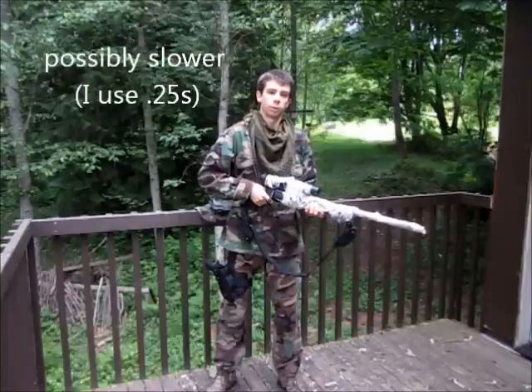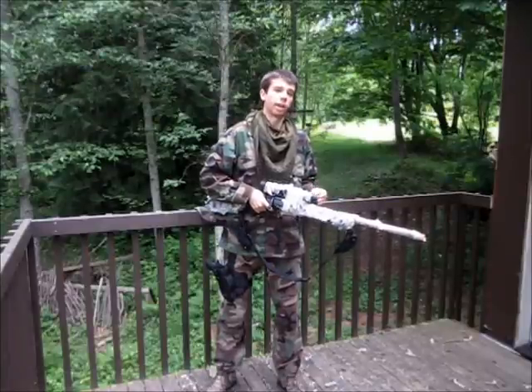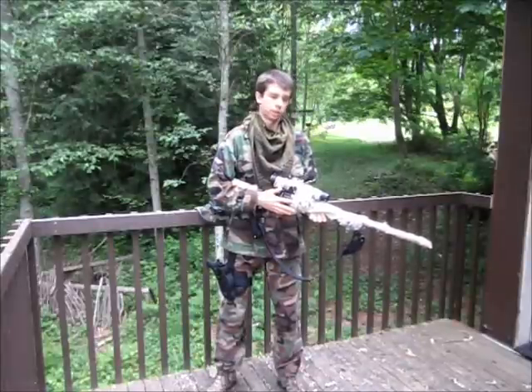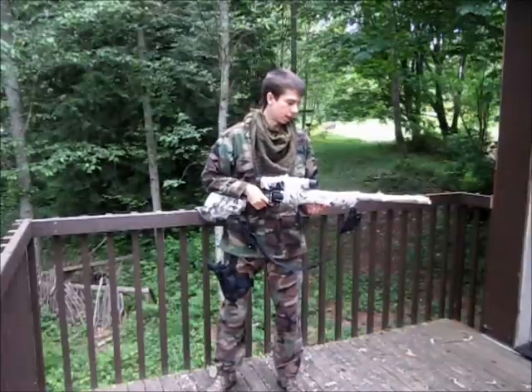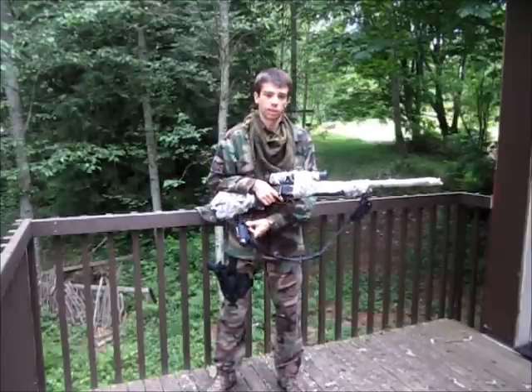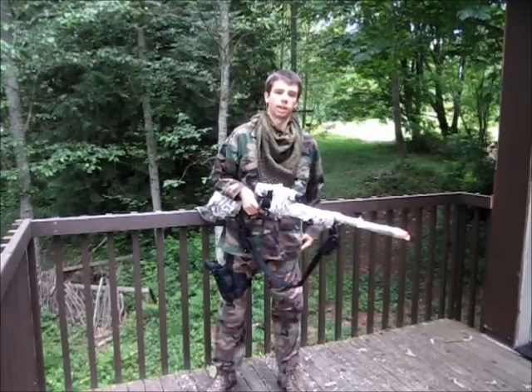Moving on to the gun itself, it shoots around 400 FPS. On the top you'll notice I have mounted a 4x32 UTG Leaper Scope. It's a bolt-action sniper rifle. I have four clips for this gun — there's one in the gun itself, one in either of the pistol mag pouches on the sling, and there's one more in one of my pockets.